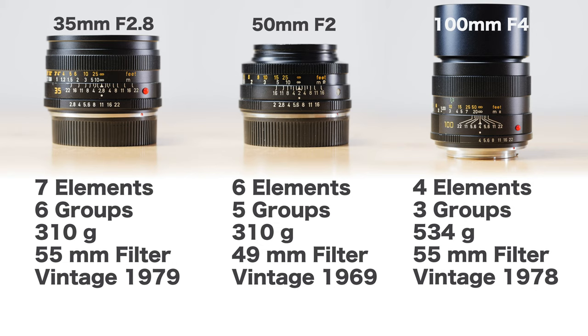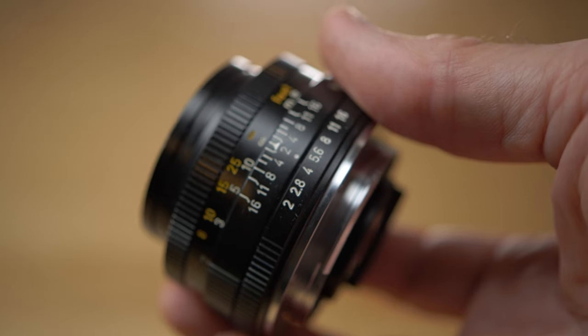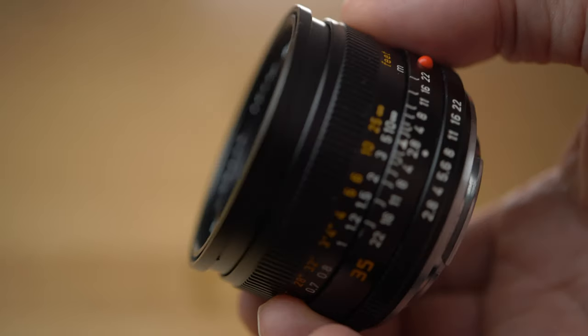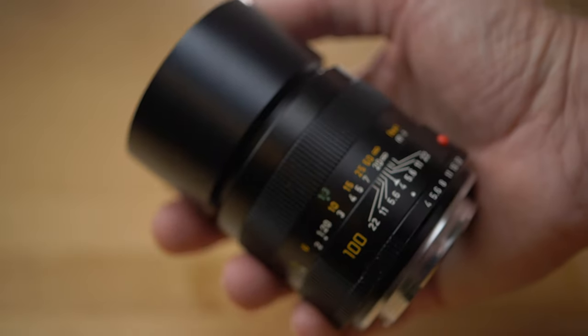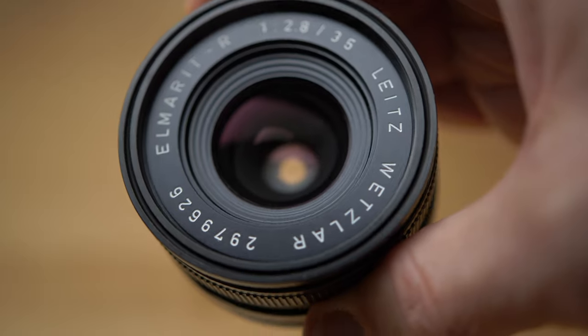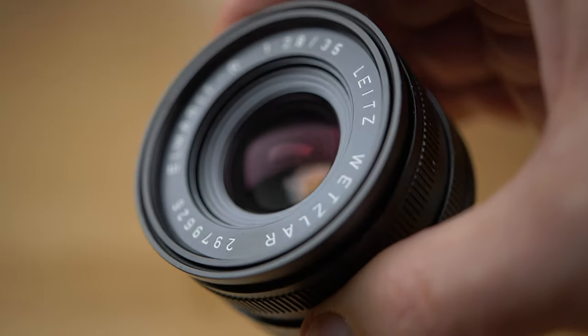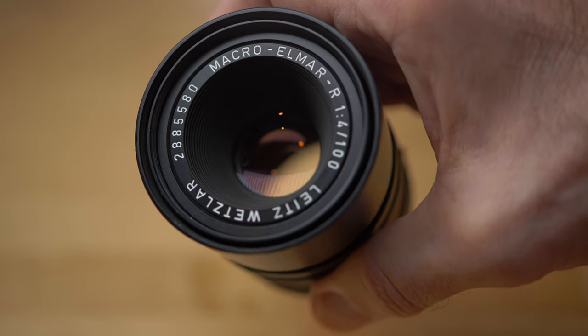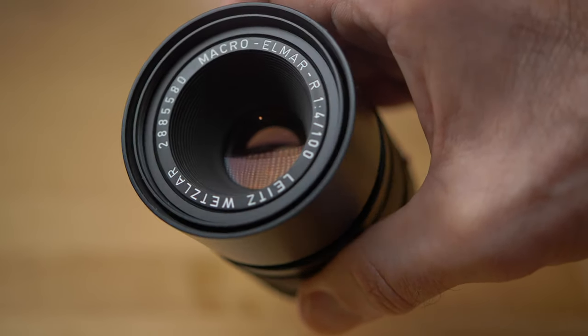The build quality feels really super and every lens feels really nice and tight even after all these years. Every lens also feels a little bit heavy for their size, but that's because there is no plastic — only metal and glass. The 35mm is a little bit big compared to other film lenses with similar specifications, but the 50mm and 100mm are pretty much normal size and weight.